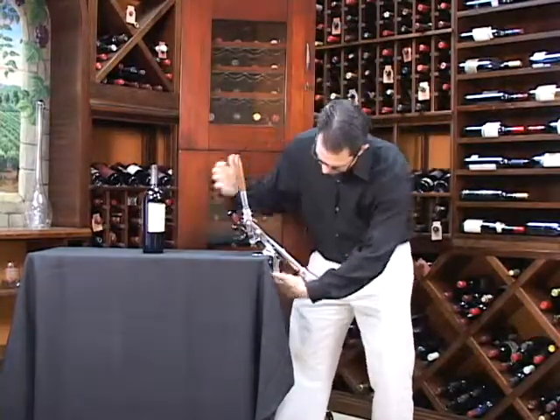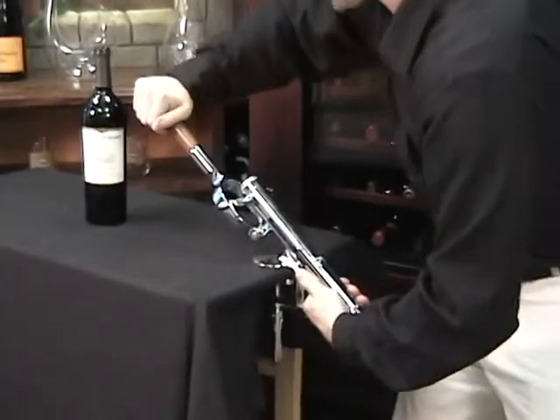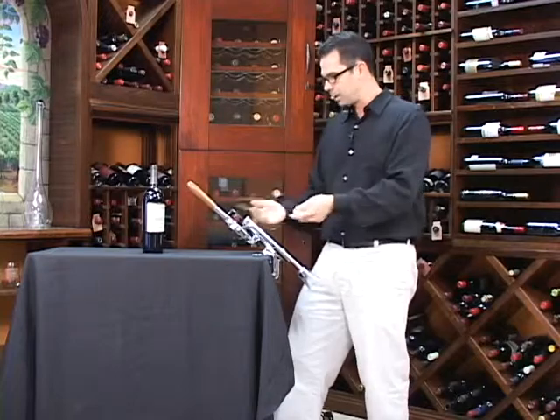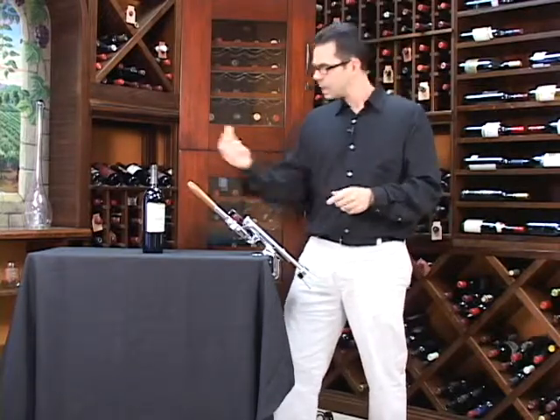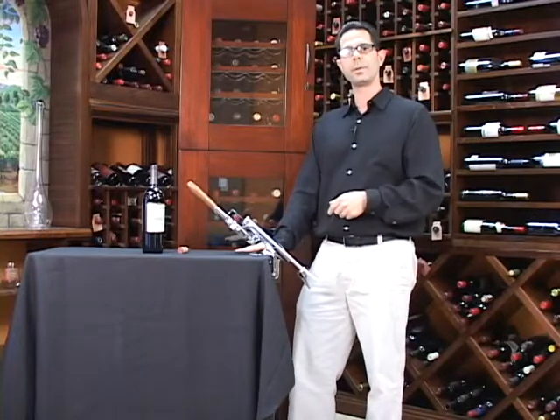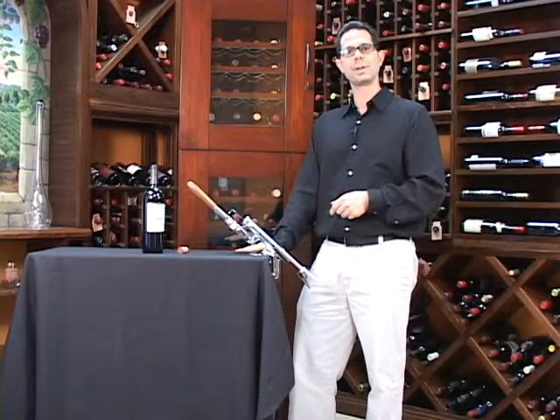Now you're going to leave it in this position, put your hand right under the chamber and push it all the way back, and your cork pops right out. It's durable, it's very easy to use, and makes an attractive piece for your restaurant or your home. If you have any questions on the Spanish Master Corkscrew, just give us a call at 800-356-8466. Cheers!